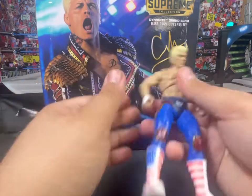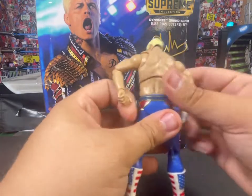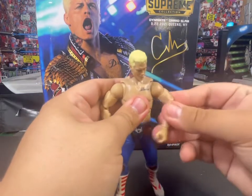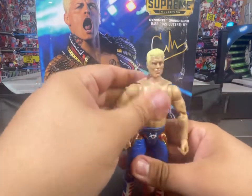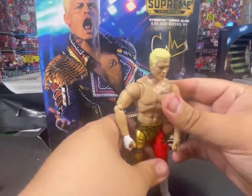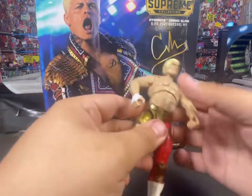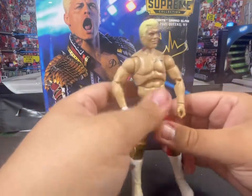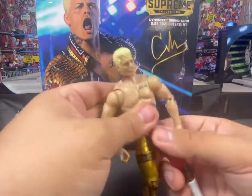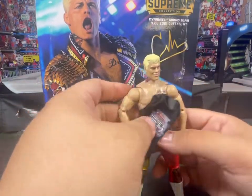All the articulation — toe pivot. I do like these boots, they're sick: red, white, and blue boots. Homelander gear, as a lot of people said. So far this figure is awesome. Let's swap out the bottom here with the other one — mine's a little wobbly on this one, it doesn't go on there as well, which kind of sucks. T-shirt on him. Yeah, that's all Cody Rhodes basically.